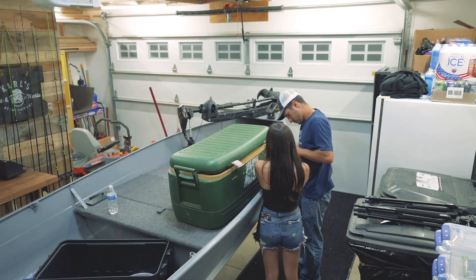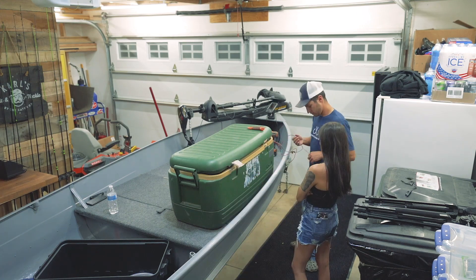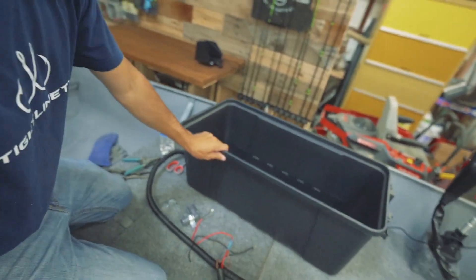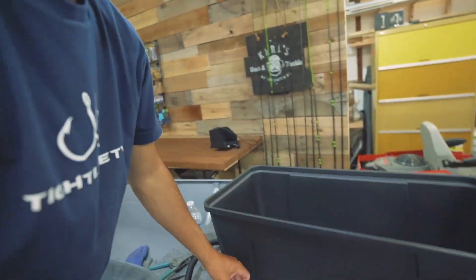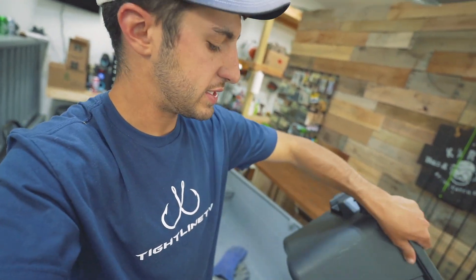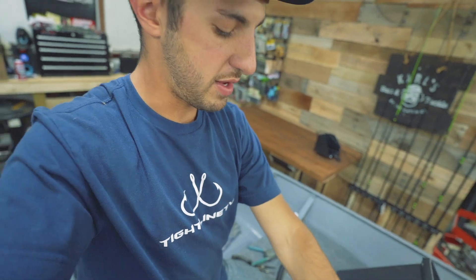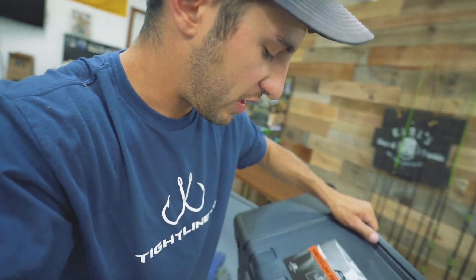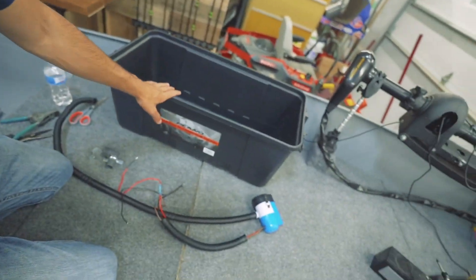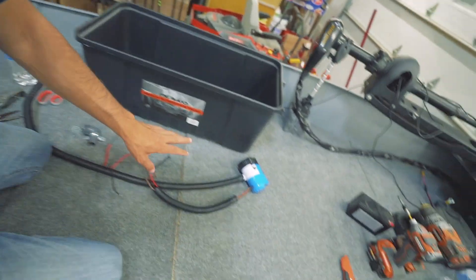All right, we are going to get started. All you guys are going to need to do this project is obviously your john boat or your bass boat, a big container to hold water, a bilge pump, a PVC elbow with two pipe straps. The container that I use — this is a 68-quart Plano medium automotive trunk bin — was like 19 dollars at Walmart, something like that, about 20 bucks.